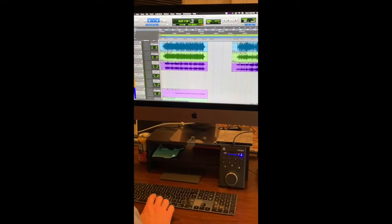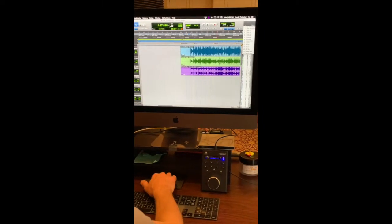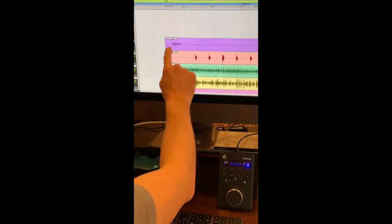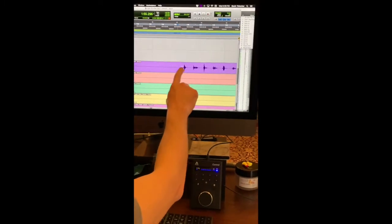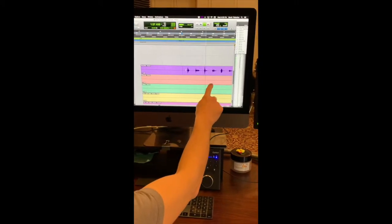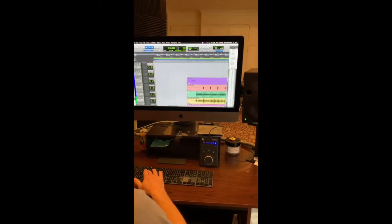It does sound cool. You know what else I have on here, Becky? I also have My Camel Wants to Be a Unicorn. And remember those bells that we recorded in the studio? Well, here they are, right there. I'm going to zoom way in so you can see what happens when we hear them. So here are those camel bells we recorded. I think my camel. Isn't that cool? That's really cool.